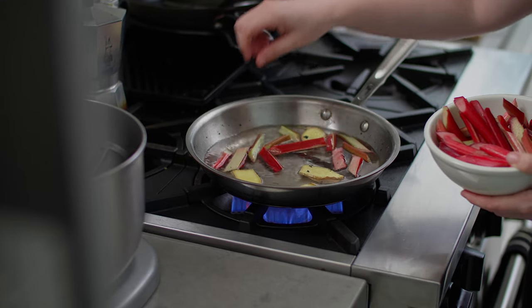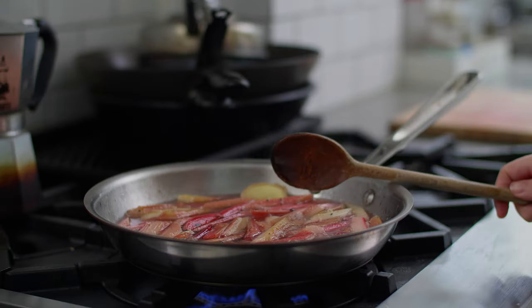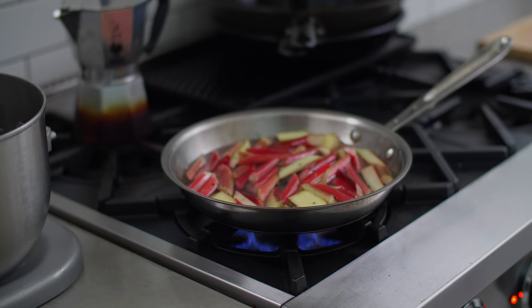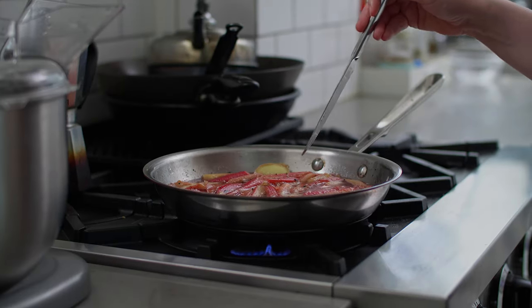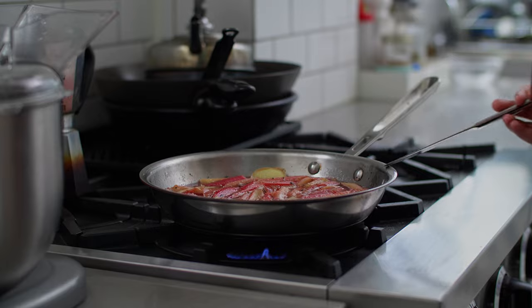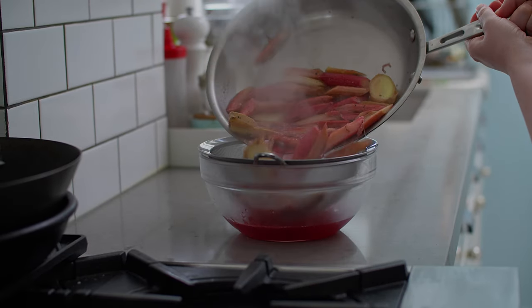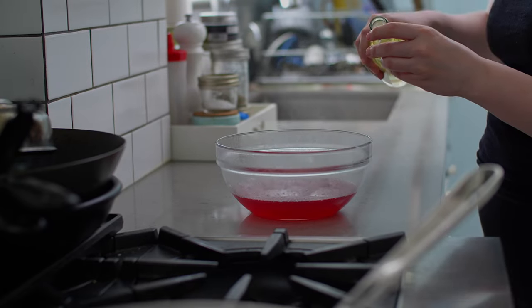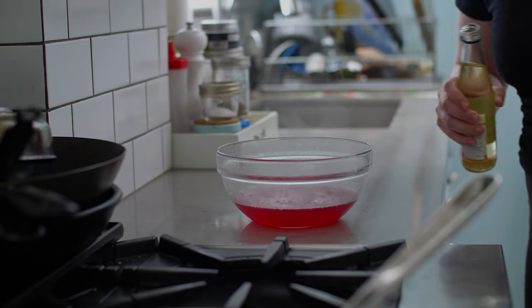Add the rhubarb and evenly disperse it across the surface of the water. Bring the mixture up to a boil, then reduce to a simmer. Simmer for seven to ten minutes, flipping the rhubarb every so often. Once the rhubarb is soft enough to be easily pierced by a knife, take it off of the heat and strain it through a fine mesh strainer. Add a teaspoon of orange blossom water and let cool on the counter before transferring to the fridge to cool completely.